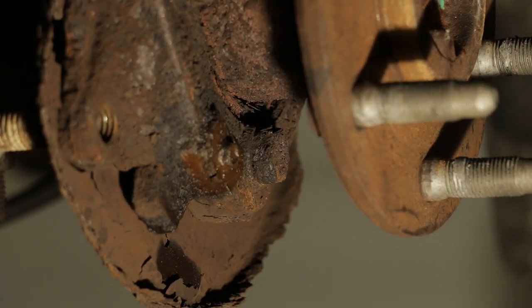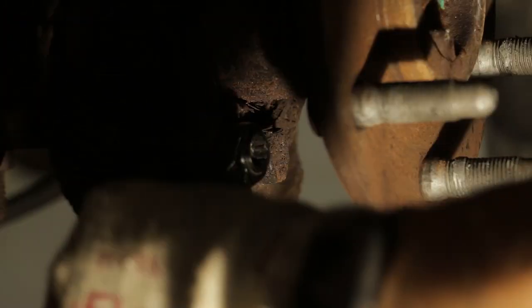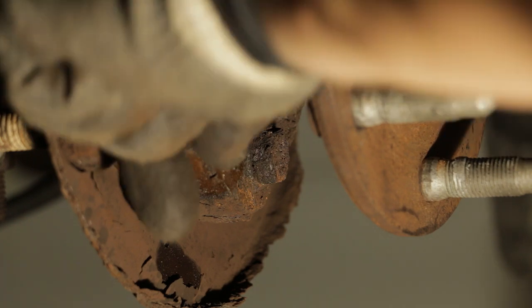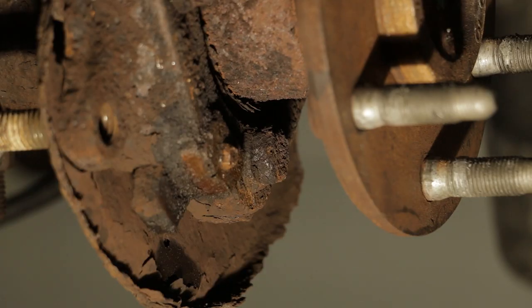Sometimes you might wonder why do I need sockets and wrenches and other sockets and other wrenches. It's because of stuff like this. This won't fit so I gotta go get a wrench. Cannot get a grip on this thing. This thing is getting its blood out of me. I'm gonna turn the camera off and see if I can get this. I'll be back.